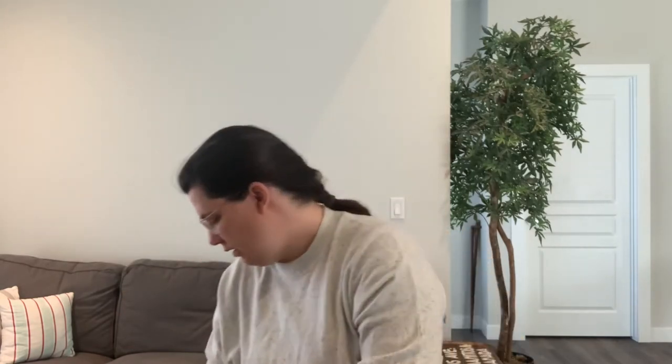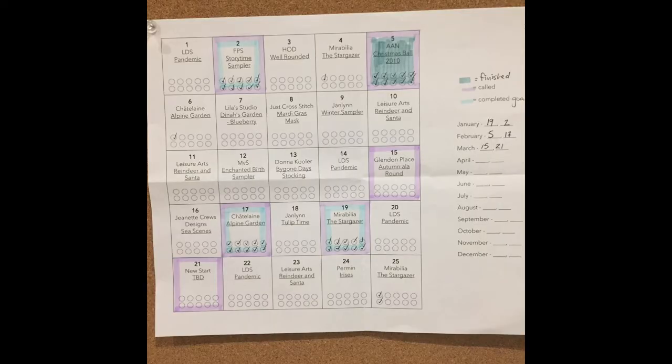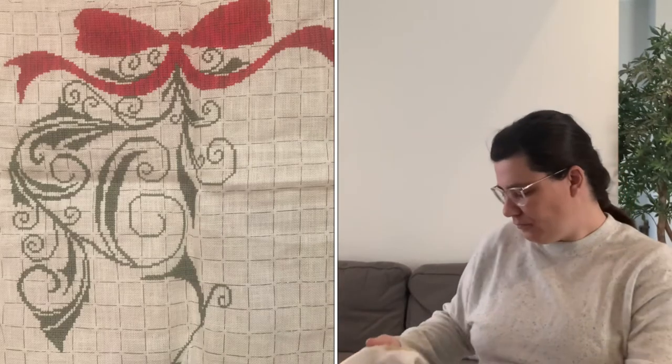For now, Alpine Seasons Garden by Chatelaine is living in there. The next project I worked on was actually a finish, and it didn't take me the whole 10 days. My WIP Go goals are to work on the chosen projects for 10 days each, and I'm not too picky about what a day of stitching looks like — if I just get 10 minutes at the end of the day, that's fine; if I can stitch for six hours on a slow weekend day, that counts too. I was able to finish this one before my 10 days were up, and I used my remaining days to work on Alpine Garden.